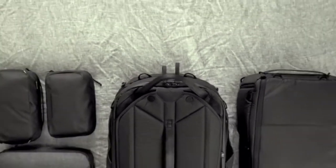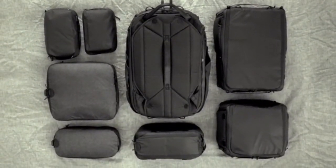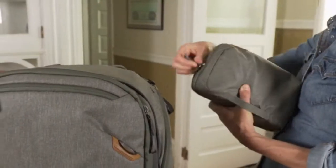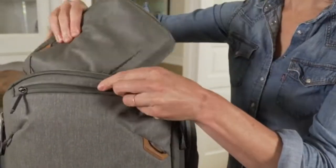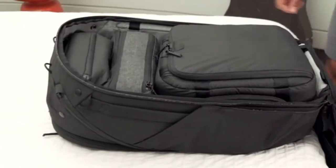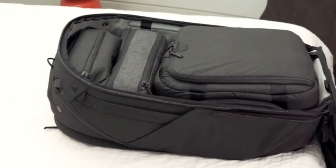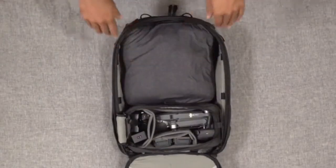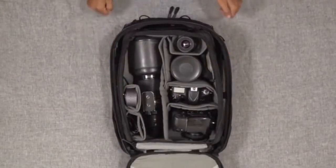But we didn't stop there. Packing tools take organization and efficiency to the next level — great for any bag, and perfect for our travel line. Our cubes provide custom modular organization, from clothes and shoes to photo gear to a full professional creative setup.